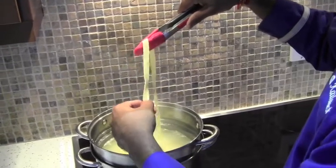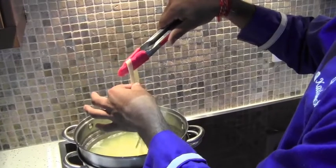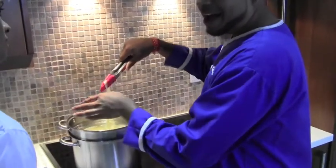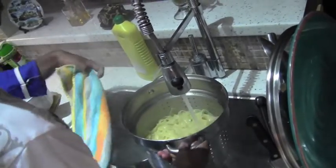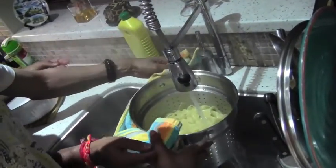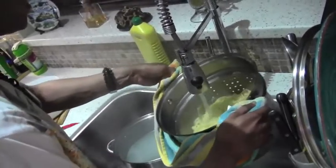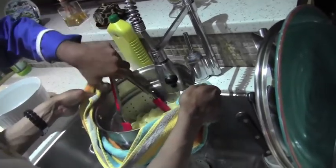The texture of this is not mushy but it is getting there, so that's when you know it's done. Al dente — it's ready to come out. Be careful, this is hot. The cool water helps with cooling the cooking process.